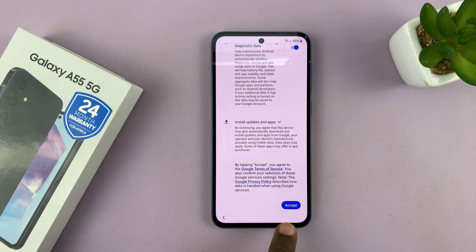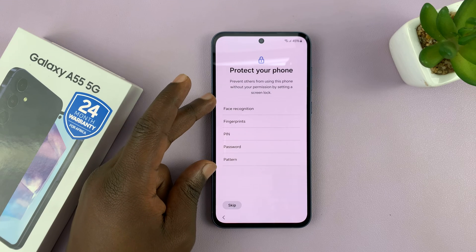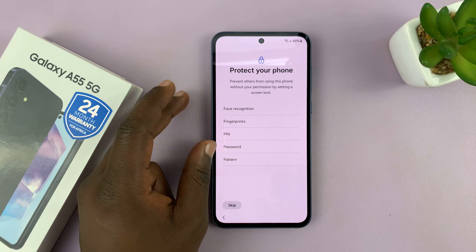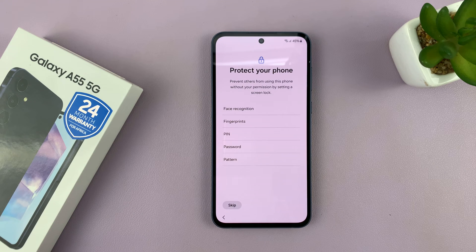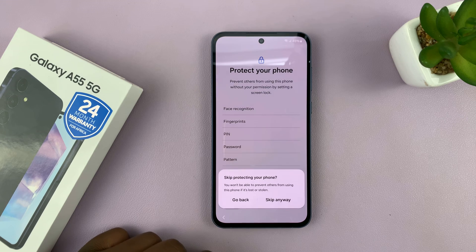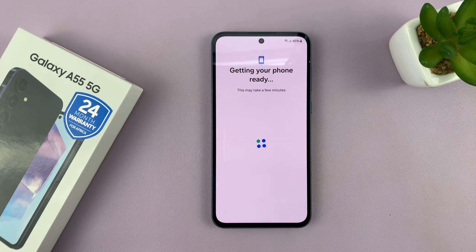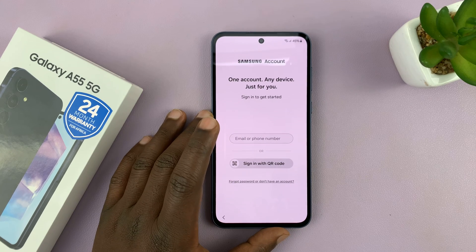On the Google services page, scroll down and tap on Accept. Then you'll get to a point where you can set up a pattern, password, PIN, fingerprint, or face recognition to use as your lock screen. You can skip that and do it later.